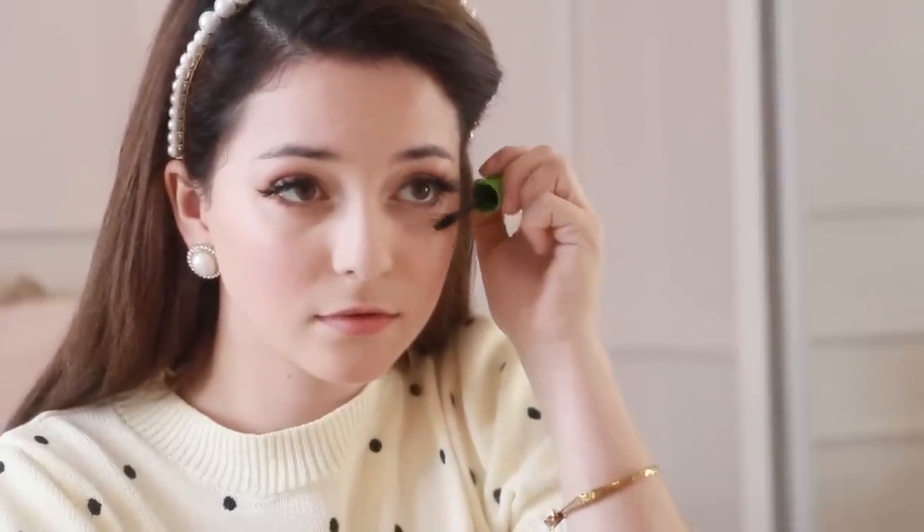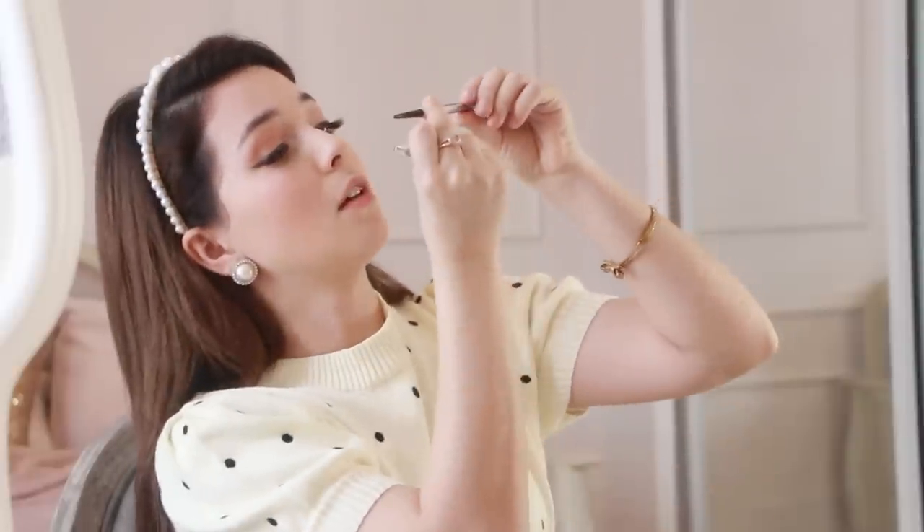For mascara, I'm using the Maybelline Great Lash Mascara — a good classic that's been around for a while. I apply it to the top lashes and the bottom. Moving on to eyebrows, I'm taking Precisely My Brow by Benefit — I think it's in the color Taupe — and just lightly filling them in. And don't forget to highlight those brow bones.